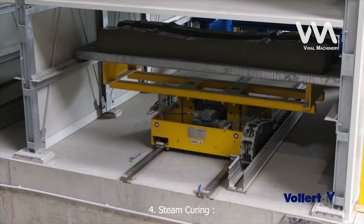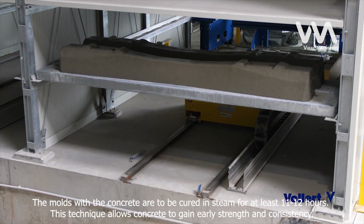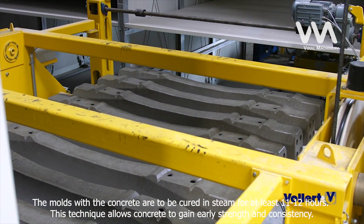Step 4: Steam Curing. The molds with the concrete are to be cured in steam for at least 11 to 12 hours. This technique allows concrete to gain early strength and consistency.